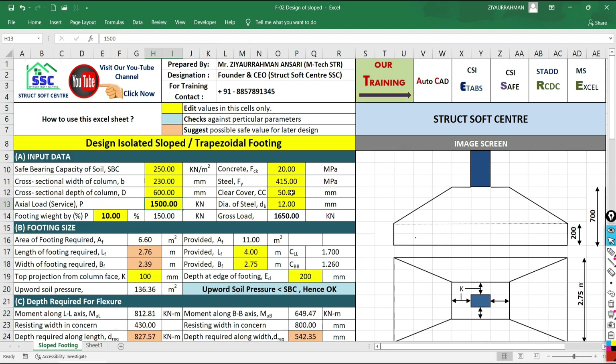The clear cover to consider is 50 mm. Note that the minimum cover for a foundation should be 15 mm. The service load is 1850 kN. For the bar diameter, you can choose 12 mm, 16 mm, or 20 mm from the drop-down list. At the initial stage, I am going to consider 16 mm diameter bars.